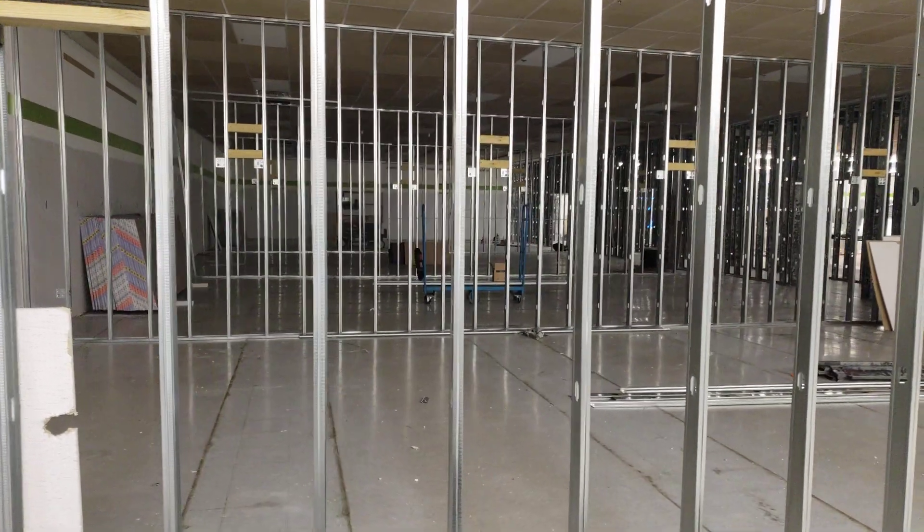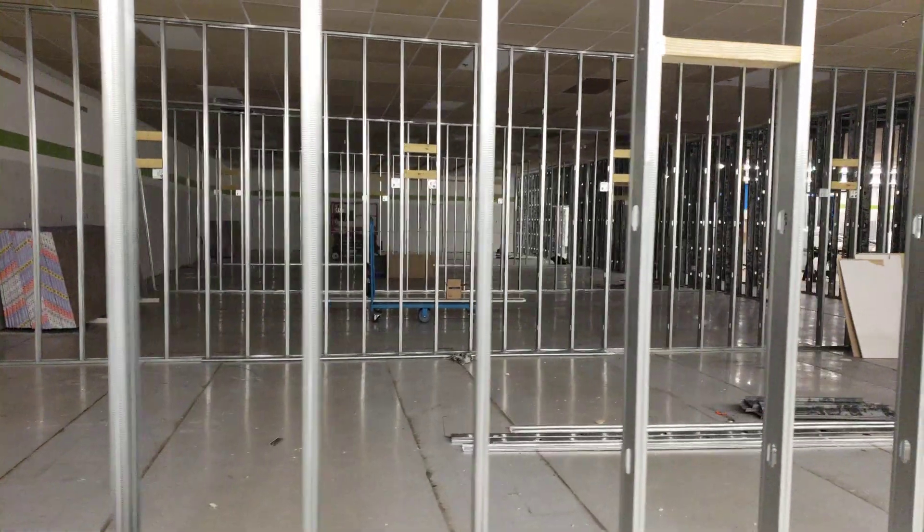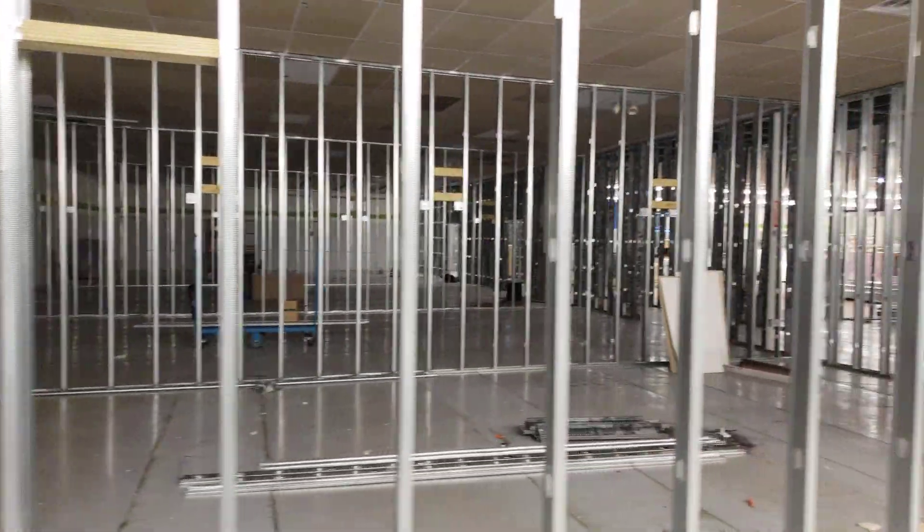Here's our current progress on the build out. As you can see we've got quite a bit of metal framing and some of the rooms done.